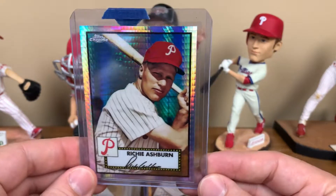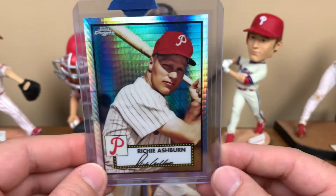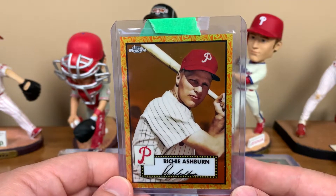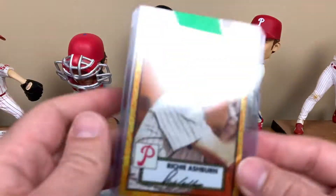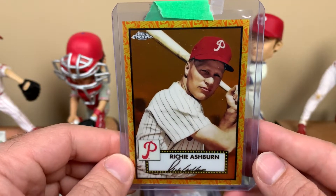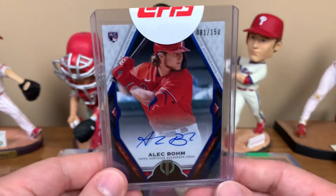Here's a Richie Ashburn prism refractor - the prism refractors are exclusive to the mega boxes, retail only, and you get one per box so it takes a while to get these. And then a tough one: a Richie Ashburn orange-yellow refractor serial numbered 4 of 25. Happy to add this one - it's a run I'd absolutely love to complete. I've made some progress but still have quite a few to go. That's it for the Platinum Anniversary pickups.